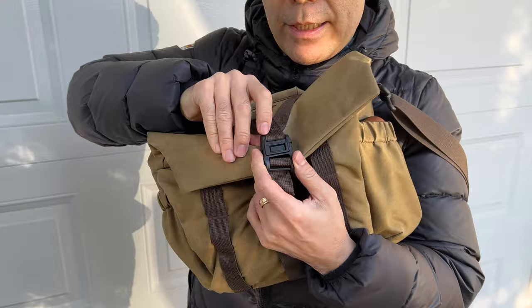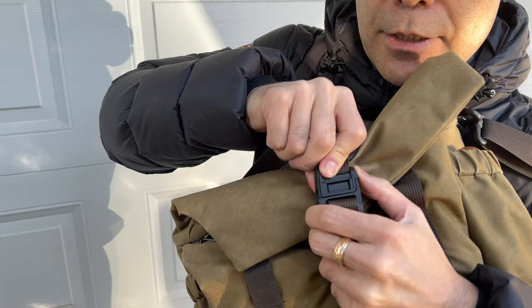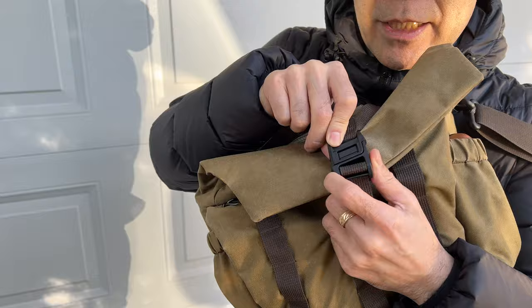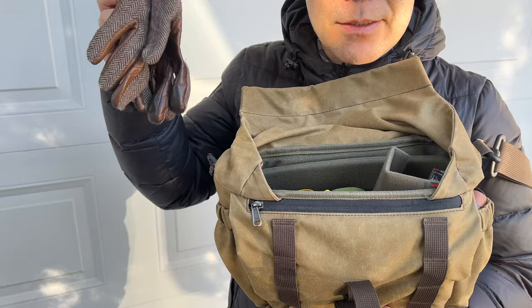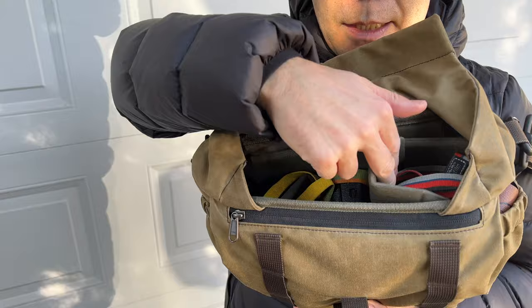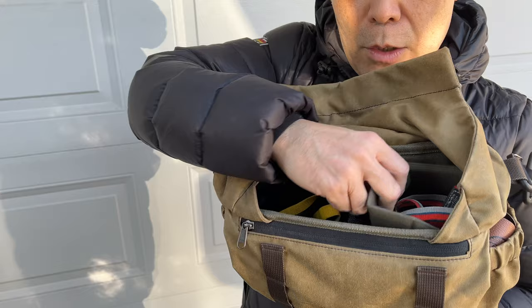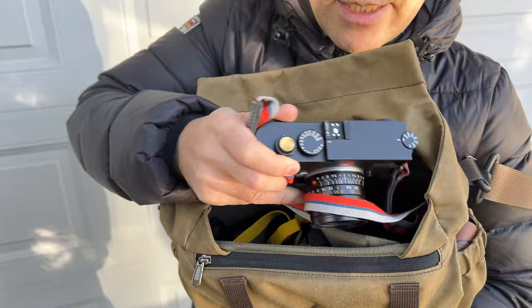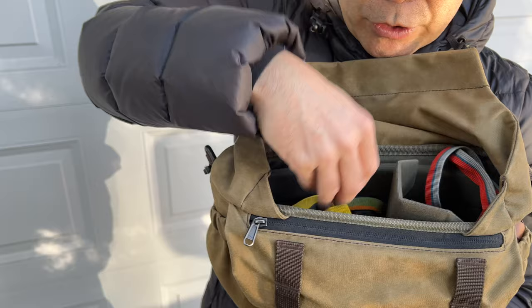The first thing I want to show you is this Fidlock — it's magnetically connected, and if you just slide it over, look at that. It's an option, I think it's like $10 or $12, definitely worth the upgrade. On the inside you can see I have my gloves here because it's still winter in Canada. They give you two dividers but I put one small and one big to protect the main section. In here is where I have the M11 just tucked right inside for very quick access.